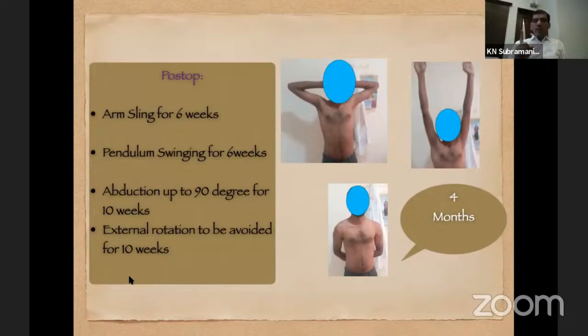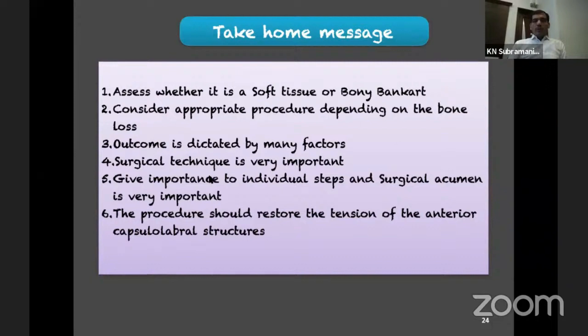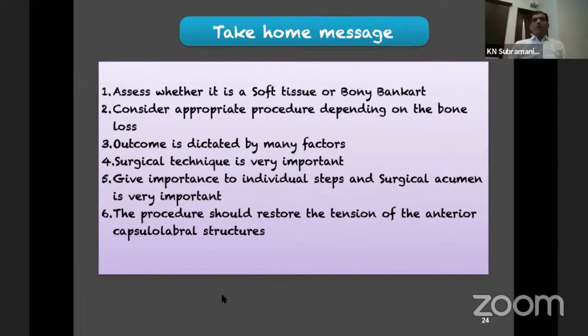For rehabilitation, production of movement takes about 6 weeks, and full recovery around 10 weeks. The movement shown in the literature to place tension on the repaired tissue is external rotation — this should be avoided for at least 10 weeks. Take-home message: assess whether it is a soft-tissue Bankart and consider the appropriate procedure depending on bone loss. Outcome is dictated by many factors, but surgical technique is the most important. Give importance to individual steps; the procedure should restore the tension of the anterior capsulolabral structures appropriately.